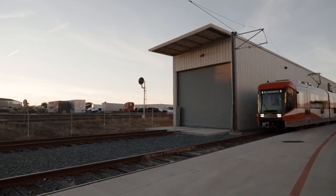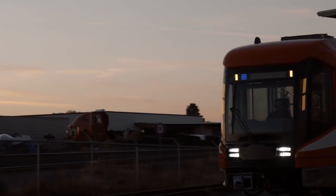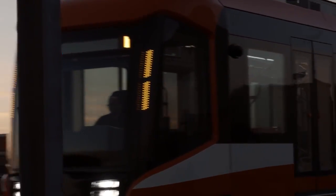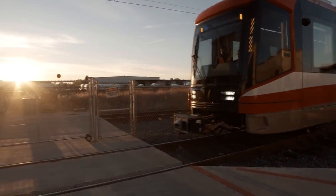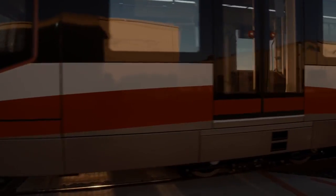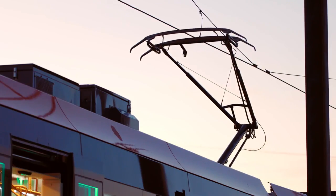After the static test, we take the vehicle out to our commissioning test track, where we put the vehicle through its paces in a dynamic environment. We take the vehicle at low speed and verify that the propulsion is working as designed, the braking system and brake rates are as specified, and all other systems are functioning properly before we ship the vehicle up to Calgary.